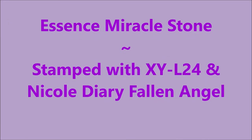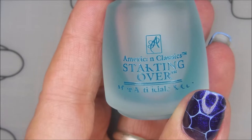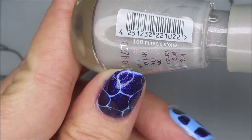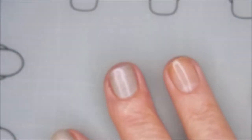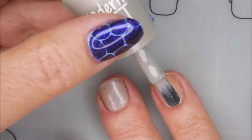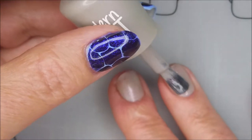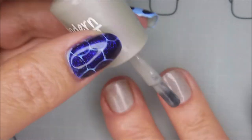Hello, welcome to my channel! Today I've got Essence Miracle Stone and we're gonna do some stamping. I started with American Classics Starting Over as my base coat - it's on and dry - and now we're going in with our first coat of Miracle Stone. It's a real nice, pretty polish and it's a matte polish.